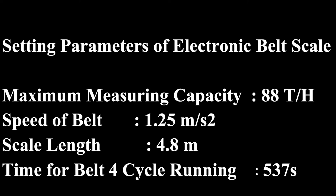First, I will show the defined setting parameters of the belt scale. Our calibrated belt's capacity is 88 tons per hour. Belt speed is 1.25 meters per second. Scale length is 4.8 meters. Time for belt four-cycle running is 537 seconds.